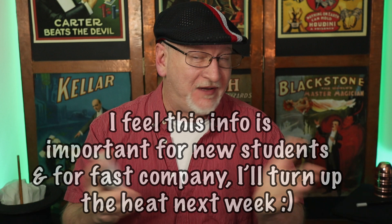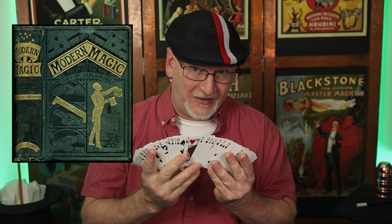Let's start with the history. This concept was introduced to the magic fraternity probably much earlier, but it was published by Professor Hoffman in Modern Magic in the late 1800s. He introduced us to key cards — how to place them and different ways to use them. Here we are doing the same thing in modern form, 130 years later. I'm going to show you some of the best tricks you can do with the key card.